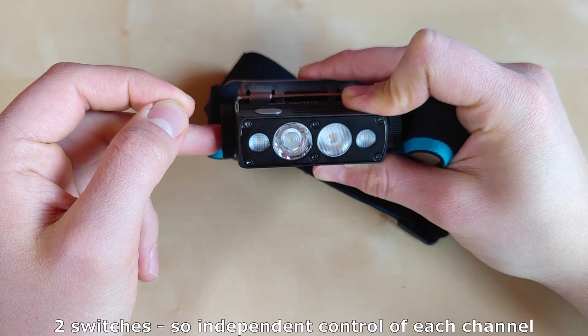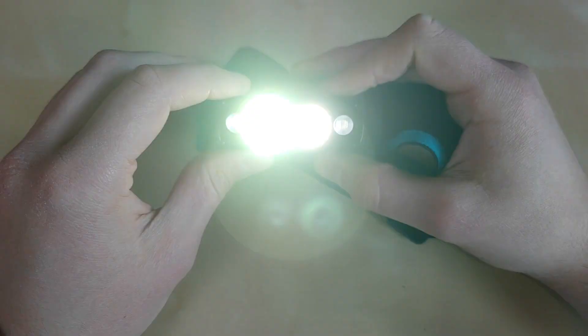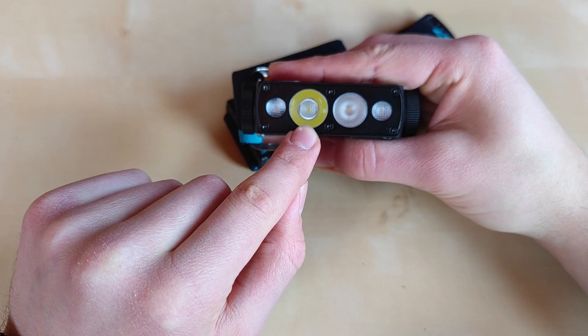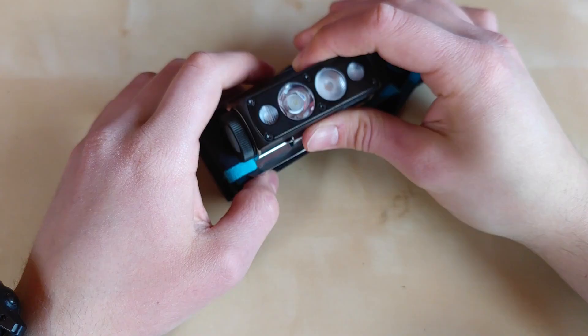A great feature is that you can use both channels simultaneously — turning on the main LEDs and also the red or floodlight at the same time with no problem. The one thing to note is that when you enter higher modes on both channels simultaneously, priority is always given to the main LED. While the main LED holds full brightness, the floodlight will actually decrease its brightness to allow sufficient current to flow to the main LEDs.